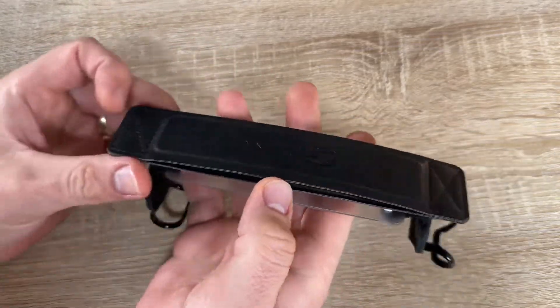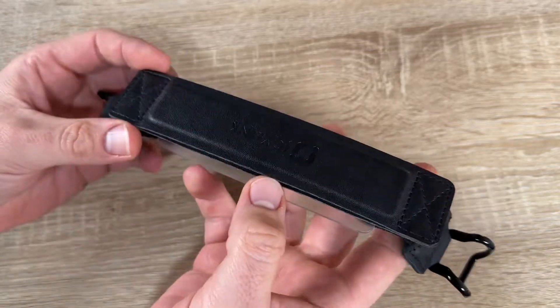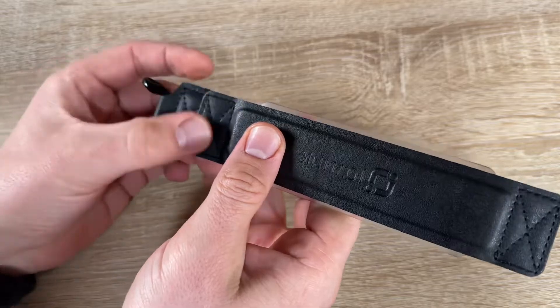It features PU leather, an enhanced elastic belt, and a metal bracket with rubber coating. That's cool, that's easy, and this is smart.